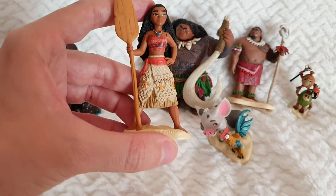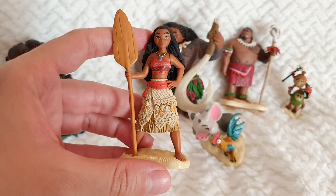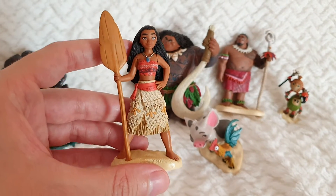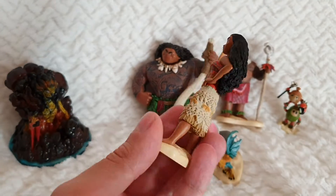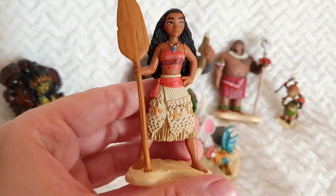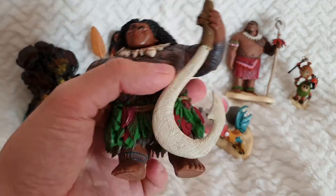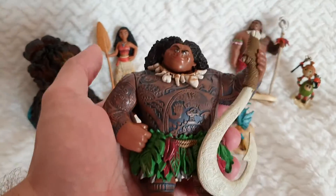Here we have Moana and she's really nicely sculpted and painted. I'm really nicely surprised with these figurine sets and I'm collecting them all because I think they're very good quality. For the prices they're offered, I would definitely go for them if you are a true Disney fan — they're really nicely done. So here we have Moana, and here we have Maui, and these are solid plastic which is very heavy.